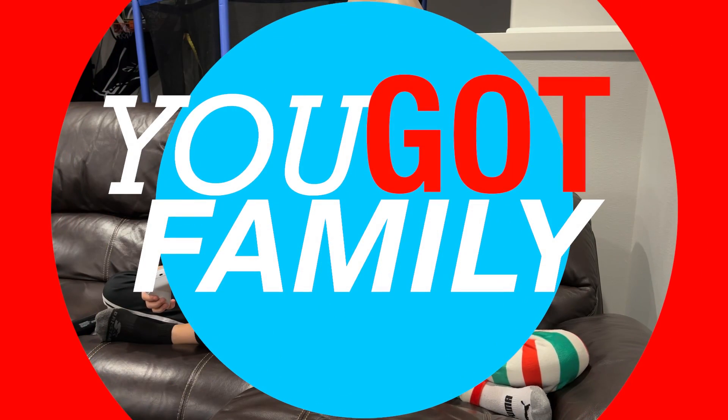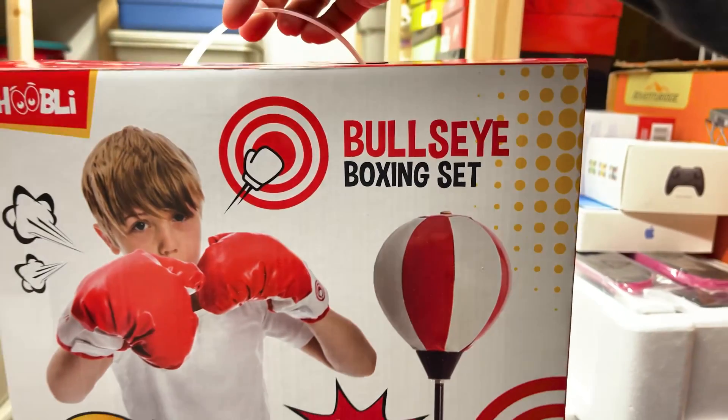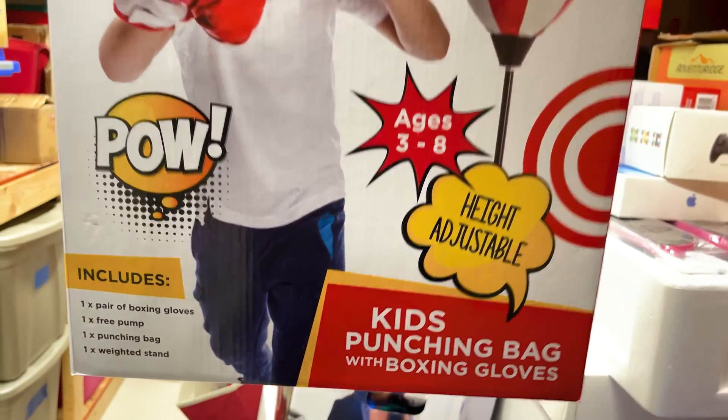I got you fam. We're gonna give this a test run today, guys. The bullseye boxing set from Woobly. Stay tuned.